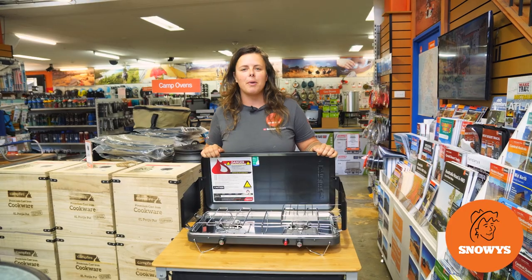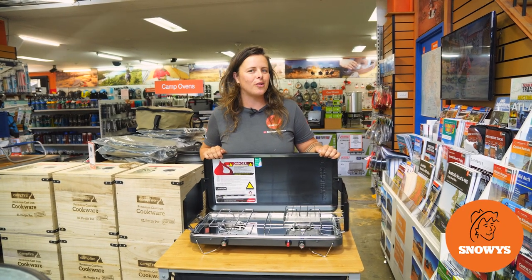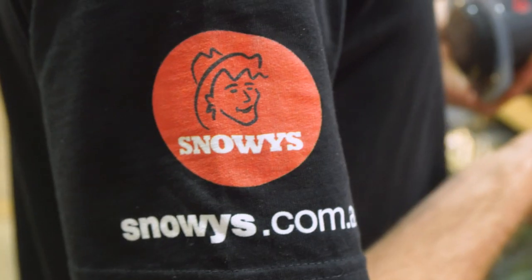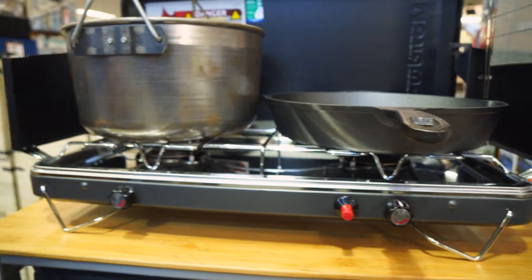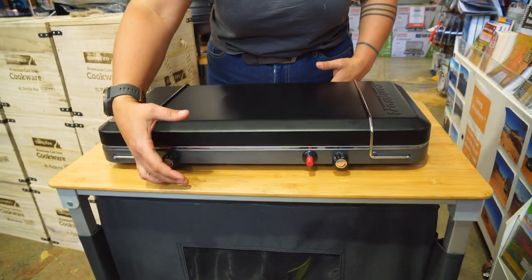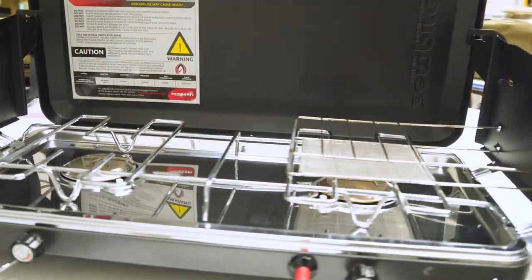Hey folks, it's Lauren from Snowys here with the Zempire Two Burner Deluxe Wide Stove. Two powerful 12,000 BTU burners, a nice wide set stove with plenty of room for your pots and pans, and a compact, slimline design for easy transport and storage.